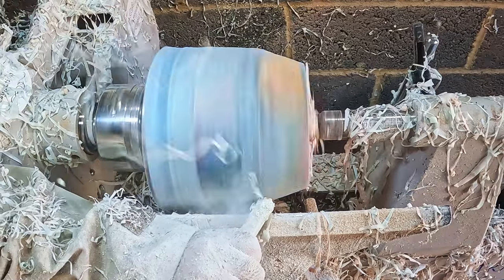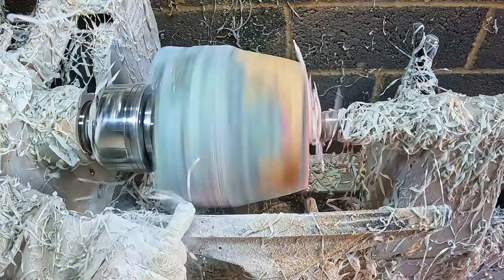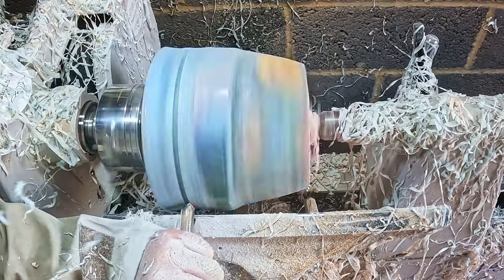Another quick check confirmed I'd got most if not all of the voids exposed, so I set about roughly shaping the blank. The lower section was first - there wouldn't be a pedestal on this piece. I was going for a flat base with the side sloping outwards and rounding to an undercut rim.